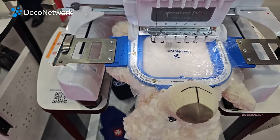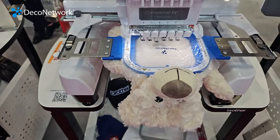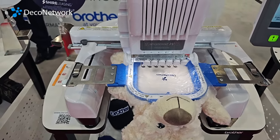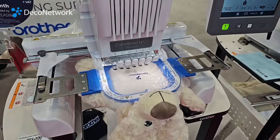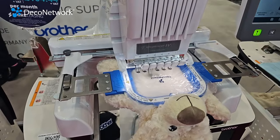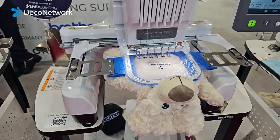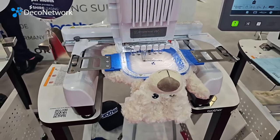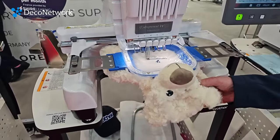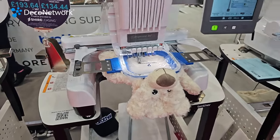How long does it take you to change the thread? You can literally just tie it on and pull it through, so you can do it pretty quickly. When it finishes a letter it slows down at the start and at the end — the trimming mechanism slows down to make sure it's nice and neat, then builds up again. The plastic on the top there is water soluble, so it holds down the fluffiness on the item so the stitches don't get lost in the fluff, and you can just pull that off afterwards for a nice finish.